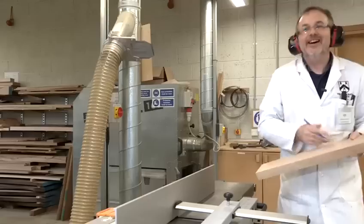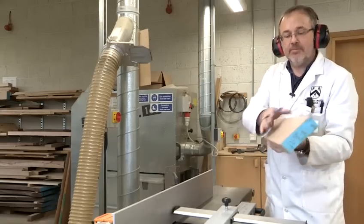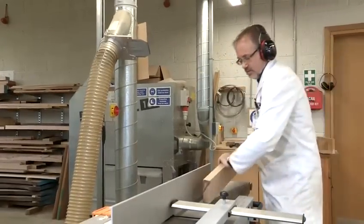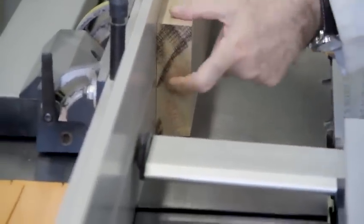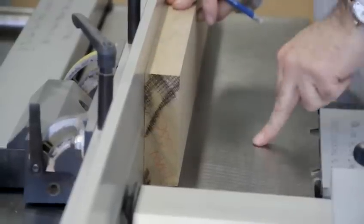Once I've got that, I then mark it with my face edge mark. There's my face. And now I'm going to set it up to cut my edge. So that mark needs to go against the fence. And if you look at it like this here, you'll see that that will give me the 90 degrees that I want, because this fence is 90 degrees to this table.